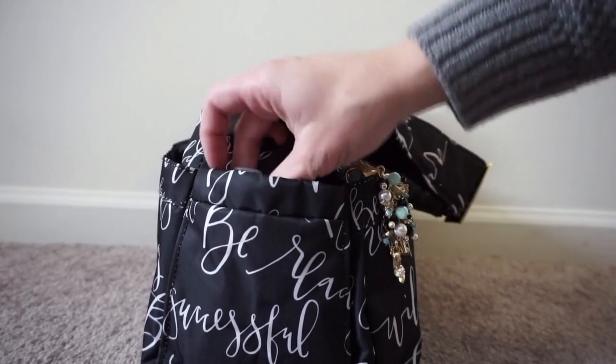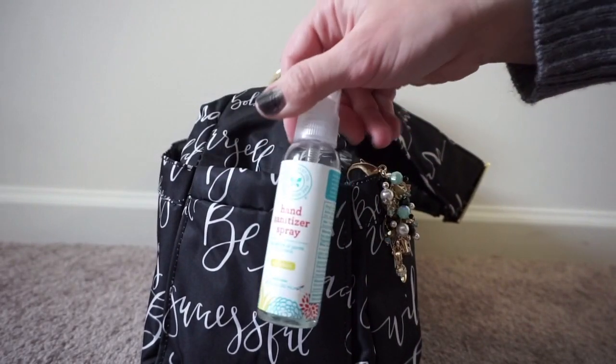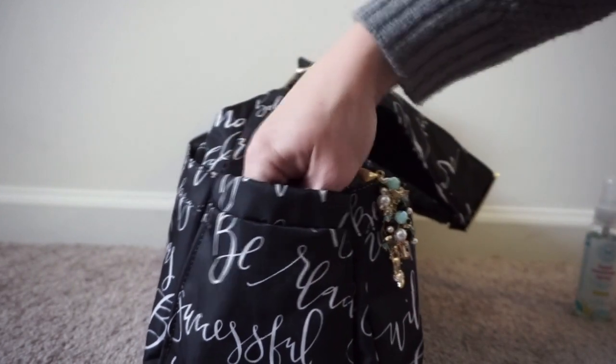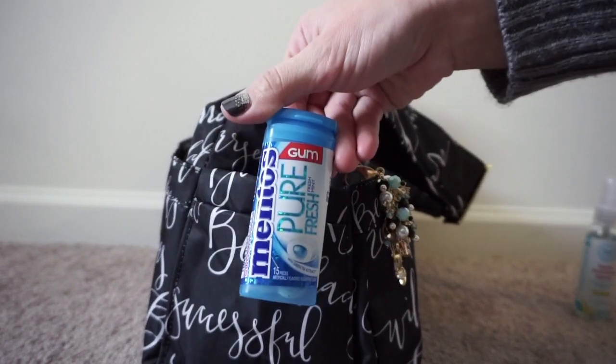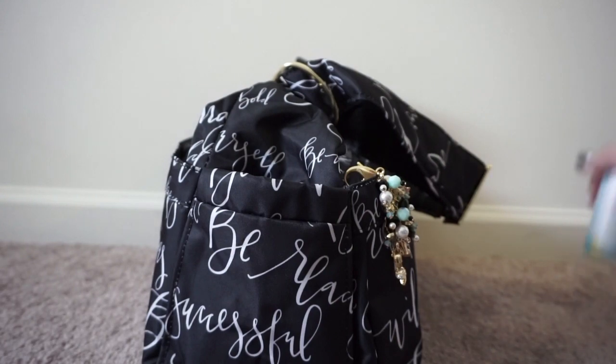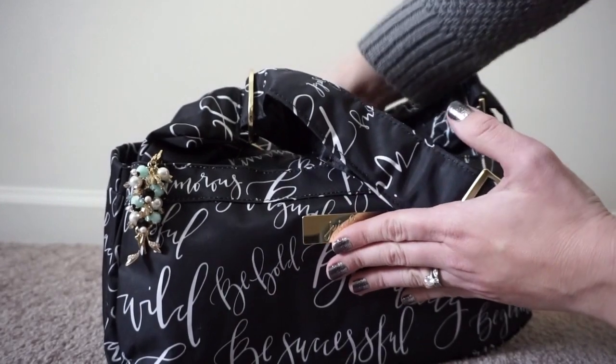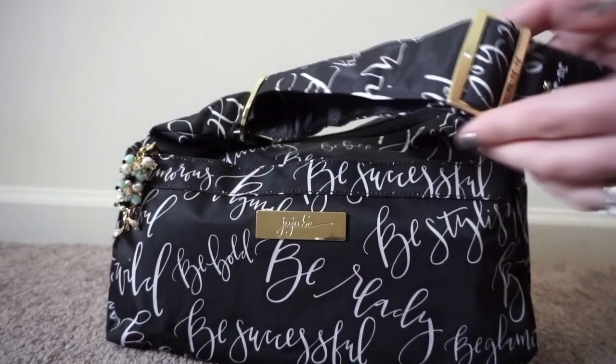On this pocket here I have a little hand sanitizer from The Honest Company and a pack of gum for myself. Normally I would keep these things in the mommy pocket, but the mommy pocket on the Hobo Bee is a little smaller than I'm used to, so those things made it into the bottle pockets instead.